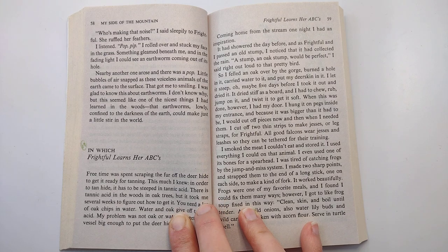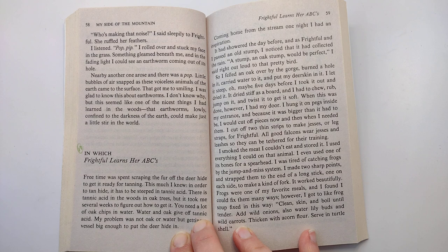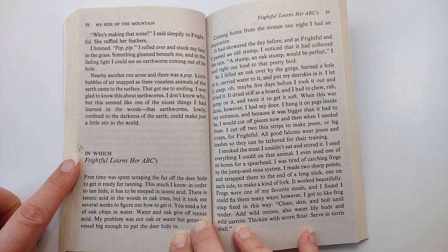Hello and welcome back to Children's Reading Cove. This is chapter 11 of My Side of the Mountain by Jean Craighead George, in which Frightful learns her ABCs.